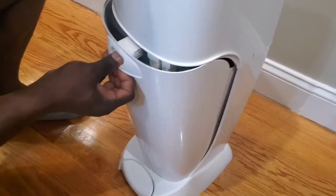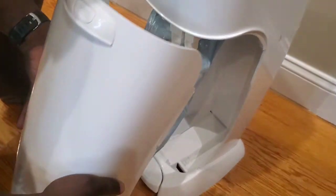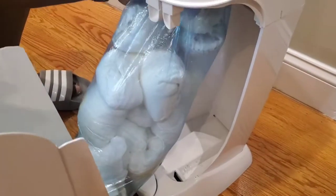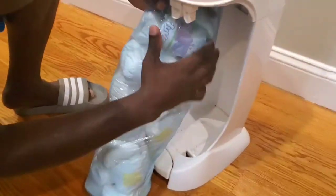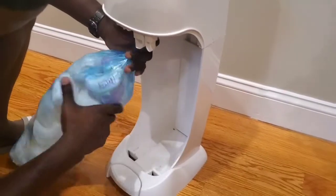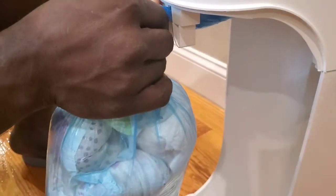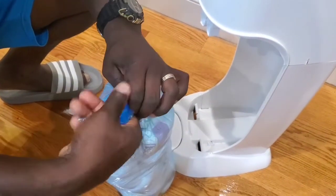To empty your diaper pail, open the compartment, lift it out, and there you see your dirty diapers. Give it a little twist, and there's a cutter included — you can see the blades inside. Just pull your diaper bag through, as easy as that. Next you make a tie and there you have it.